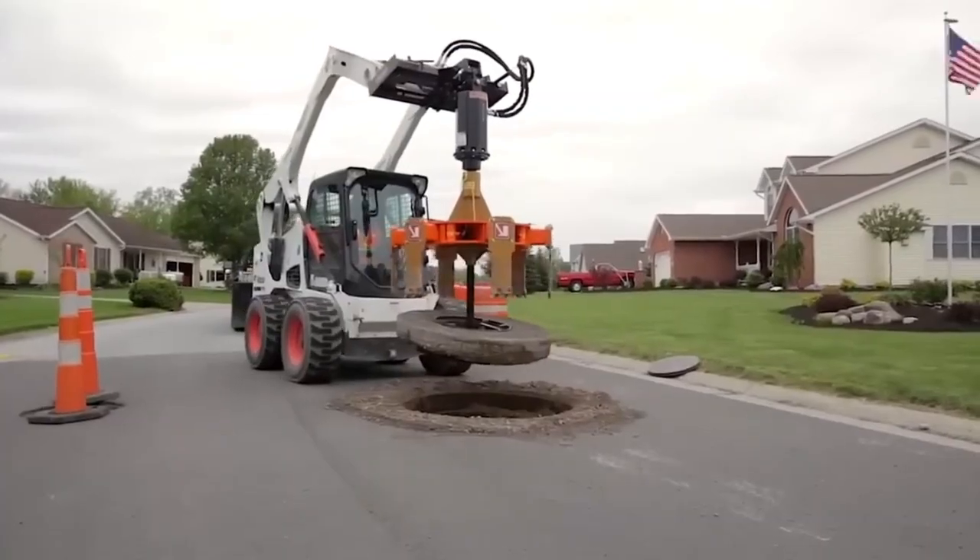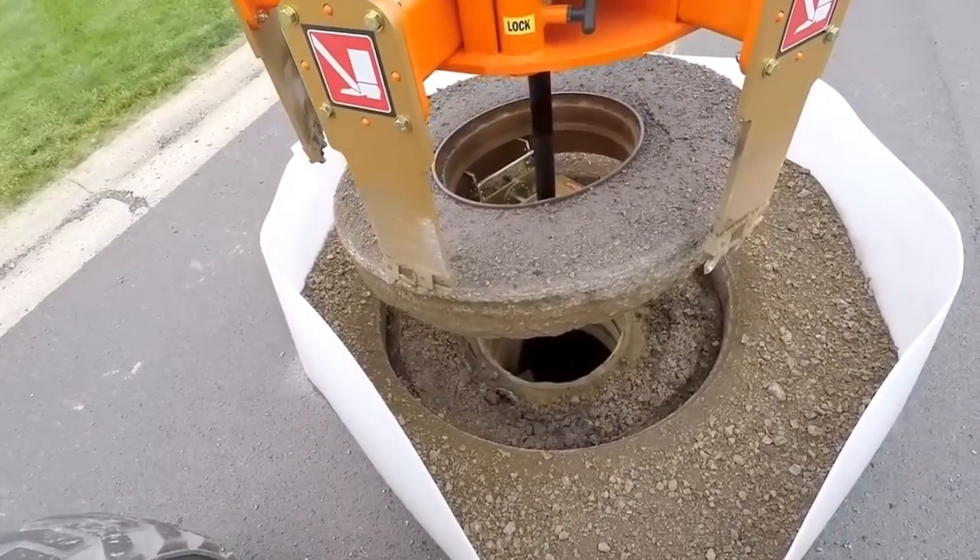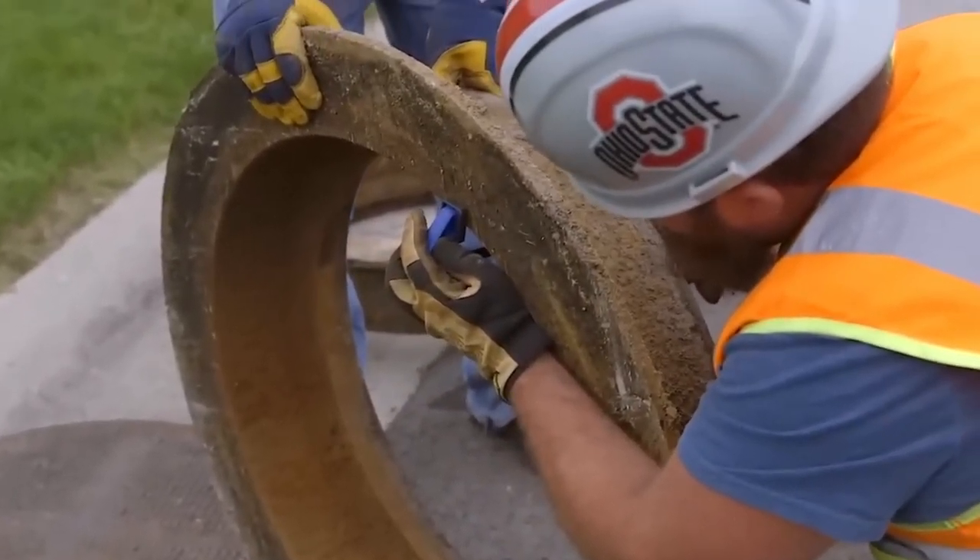This cutting-edge machine works with a mini-loader to cut the asphalt around the manhole. Waste is reduced, costs are saved, and the job gets done faster.